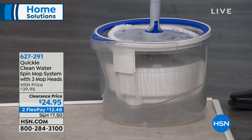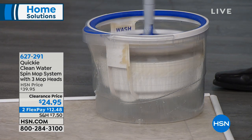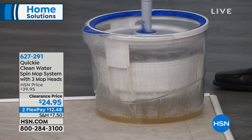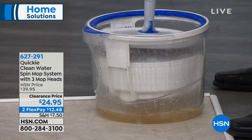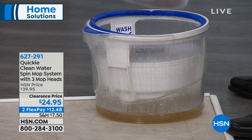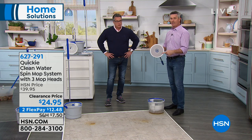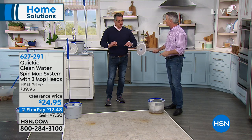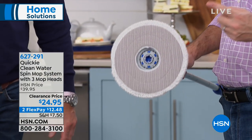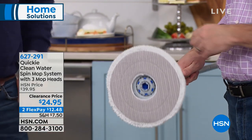Now I'm going to pump the handle. We've made a clear bucket so everyone can see what happens. When I do this, it's now rinsing the mop head. You see that dirty water? The dirty water falls to the outside — that white part you're seeing is the inner bucket. Now I click that off and look at that — clean! You put hot water in there, and now I have a clean mop head with fresh hot water and I can continue to clean the floor.